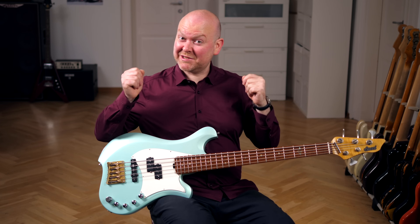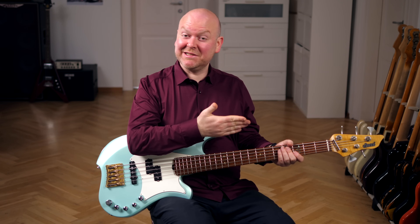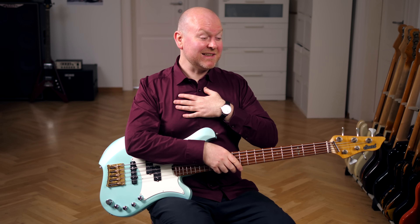And that's it from me today. Thank you so much for watching. Here's our Michael Leake bass video, here's our merch shop, and here's me saying ciao.